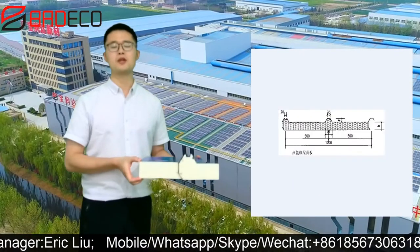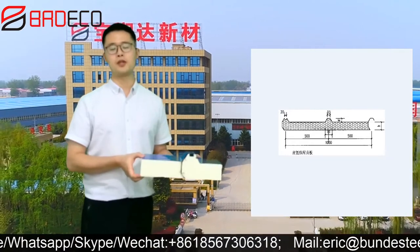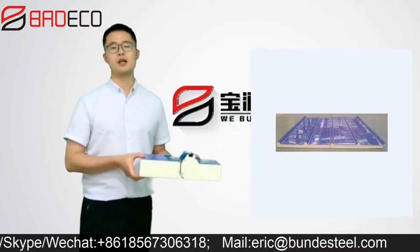For the thickness, we have 15 millimeter, 65 millimeter, 100 millimeter, 150, and 200 millimeter.